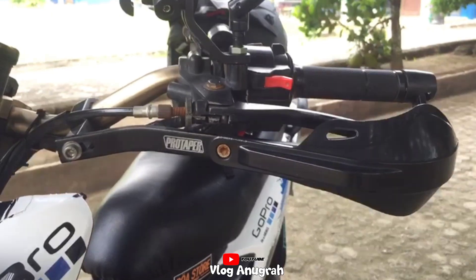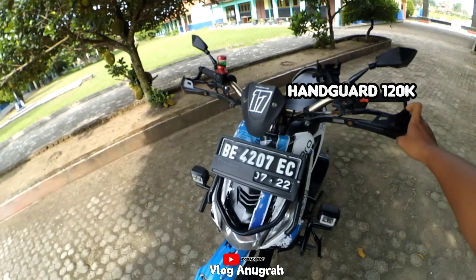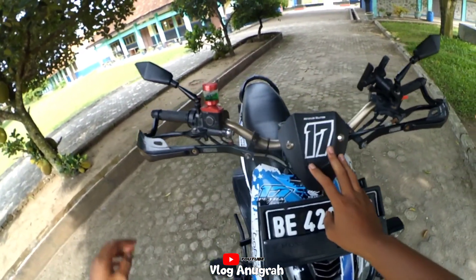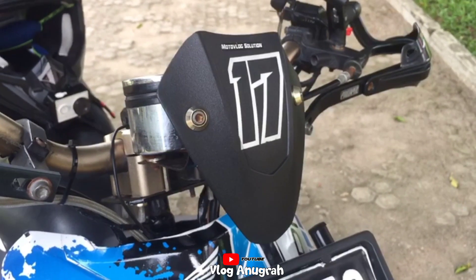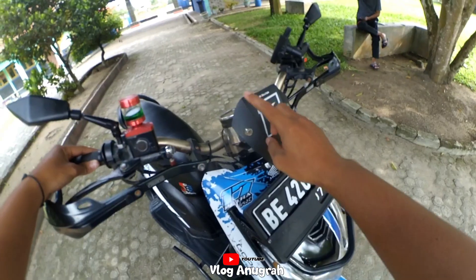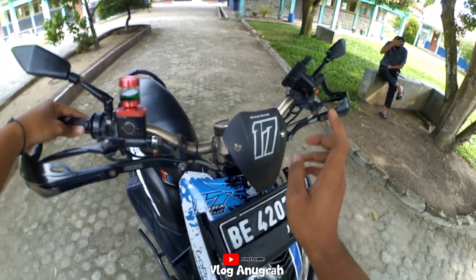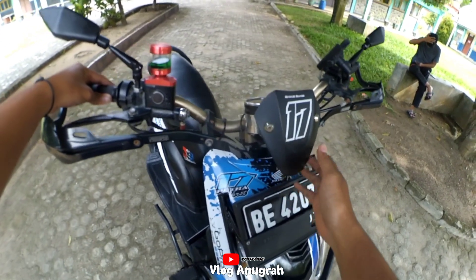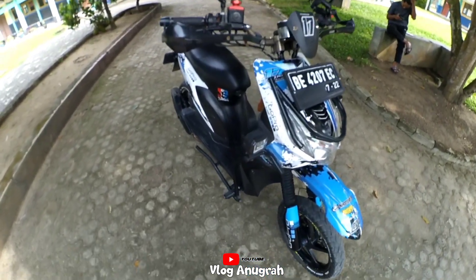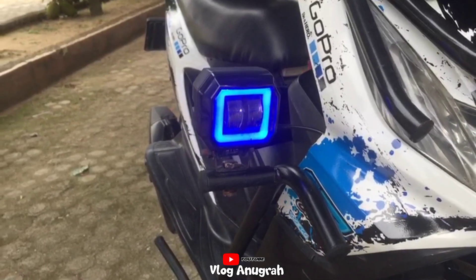Handguard protector saya beli dengan harga Rp120.000 lebih. Untuk visor, saya tidak beli, saya modal motong helm — bagian padnya itu, pad helm bawa motor. Lanjut ke bawah sedikit, untuk lampu saya pakai lampu DRL dua mata warna biru.